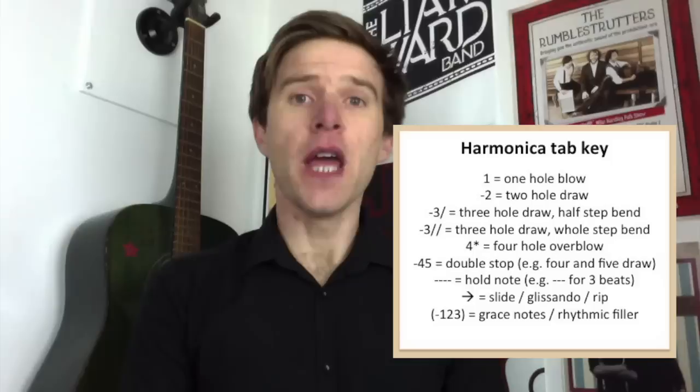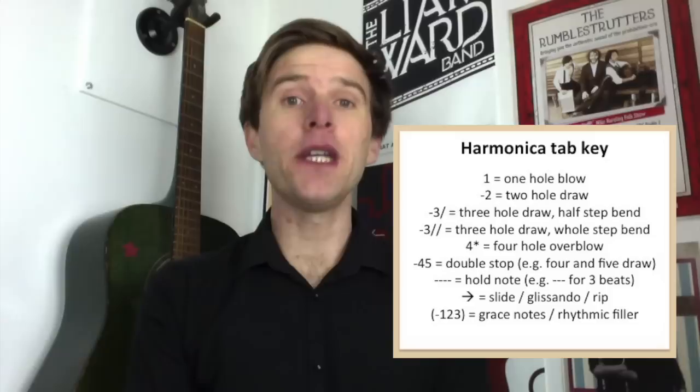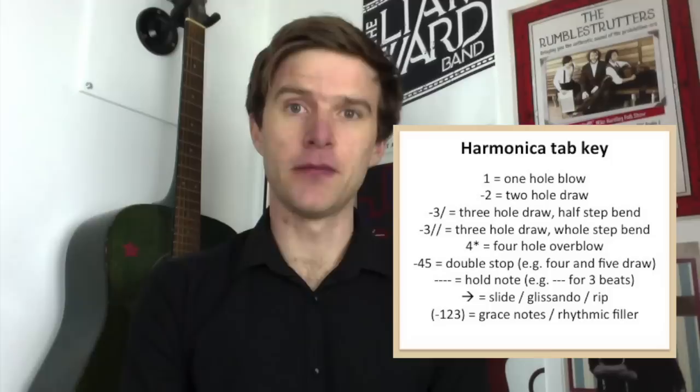To bend a note, each forward slash — the diagonal line — means a semitone or half-step bend. So if you see minus three and then one forward slash line, that's three draw with a semitone bend. If you see minus three with two diagonal lines, that's three draw with a whole-step, full-tone bend. Each of those lines tells you another half step.